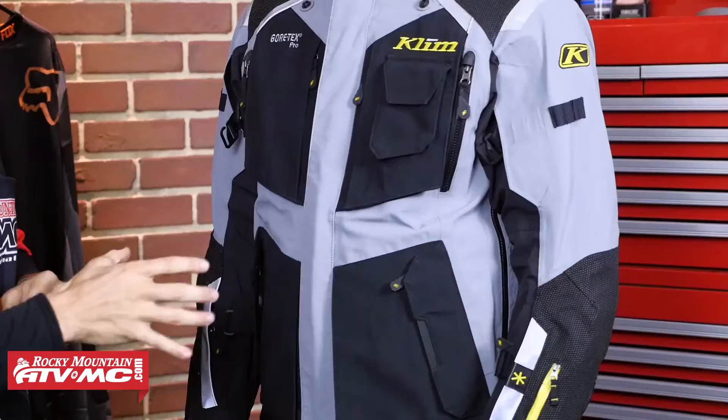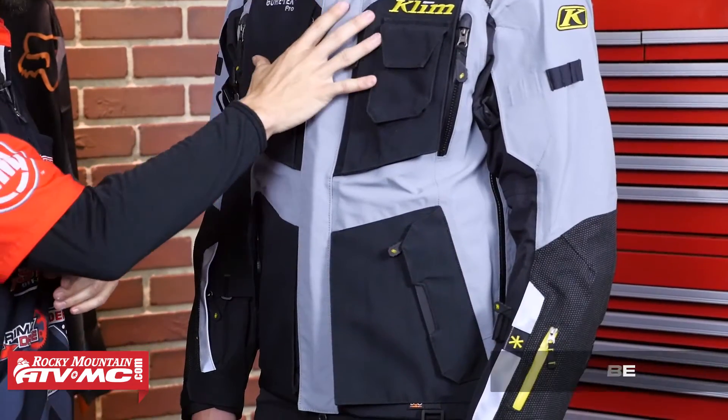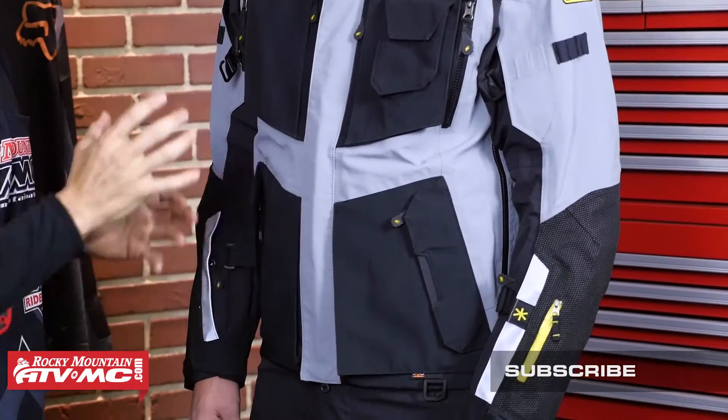I've got Trey here today. Trey's 6 feet tall, he's 170 pounds, he has a 38 inch chest, and he's wearing a size medium in this jacket. Let's talk about fit. This jacket's going to have an American cut to it, which means Trey's going to have plenty of room in the chest, plenty of room in the torso, and plenty of length around the hips. Now with this jacket, I do want to point out this is a shell only. It is going to be waterproof, but you need to rock your own base layers if you're going to have this jacket on.